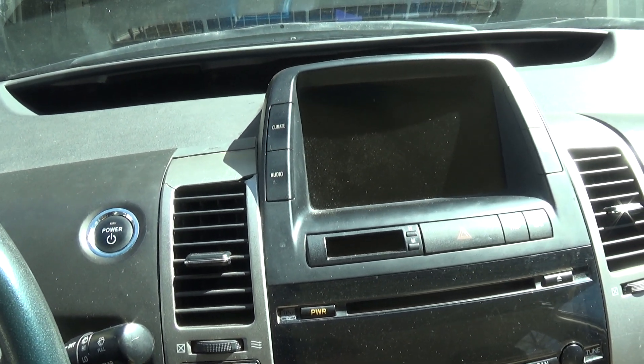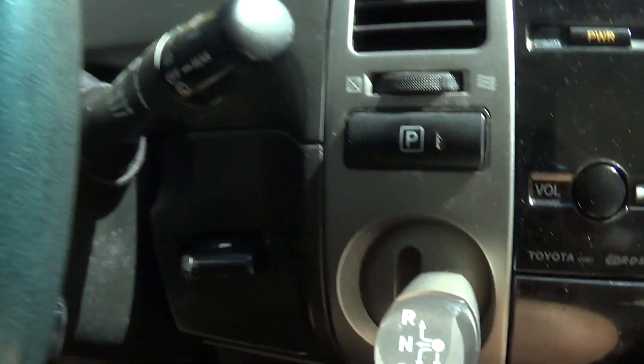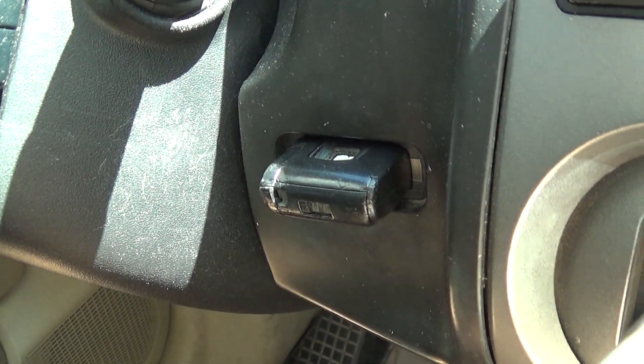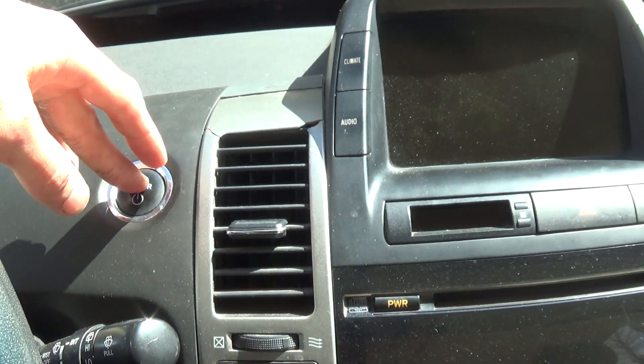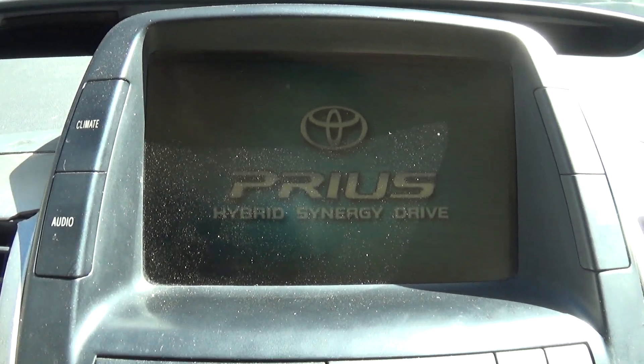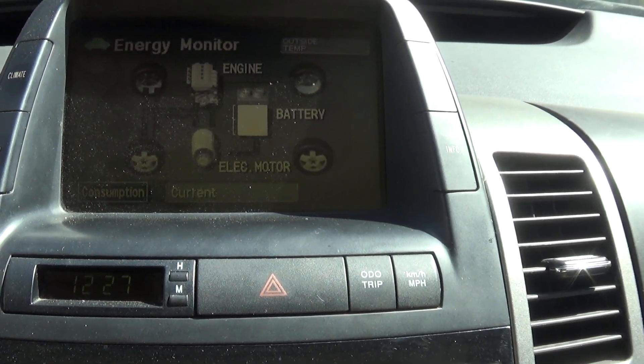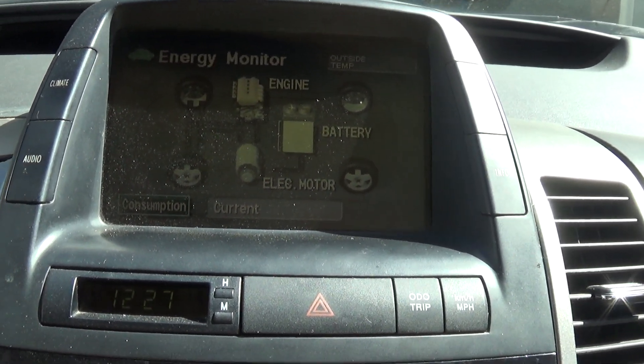Basically what you do is either get in the car with your smart key system on, or if you have a base Prius, make sure your key is in the slot. Press the power button with your foot off the brake and your screen will come on.